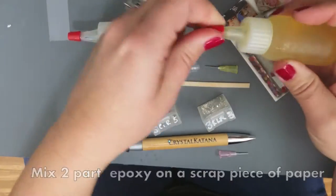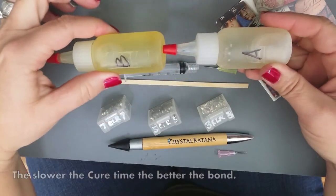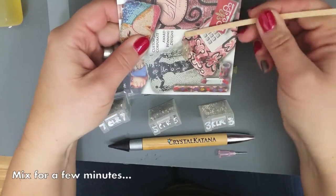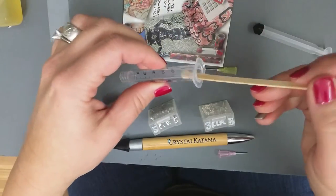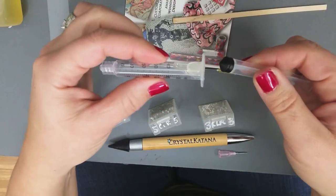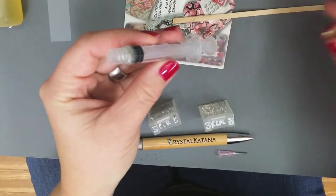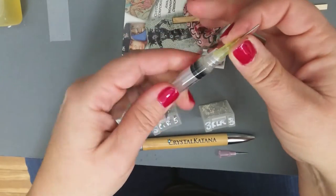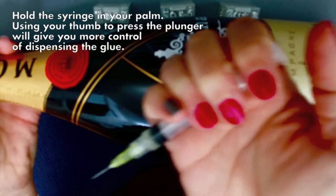To begin the gluing process, we chose a two-part slow cure epoxy — mix on a scrap piece of paper, then add it to your syringe. Choose a medium luer lock tip; this is going to be a 20 gauge.